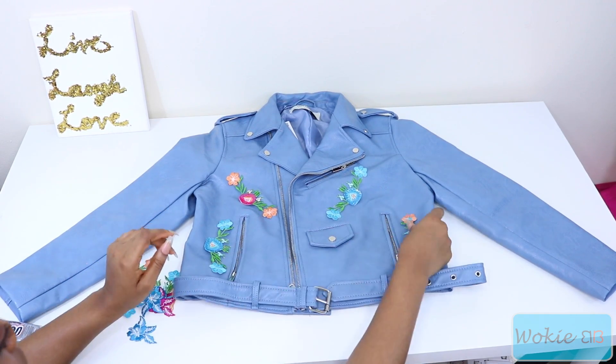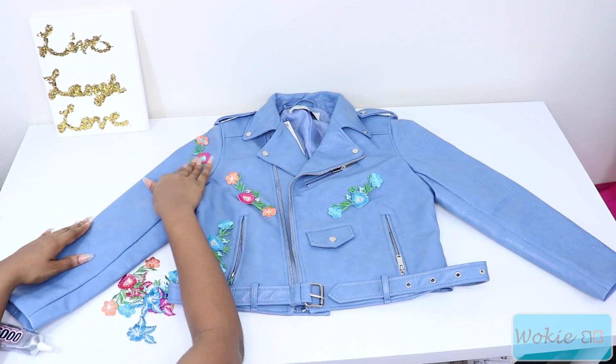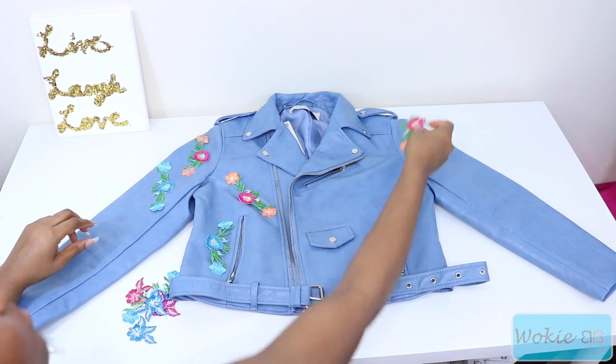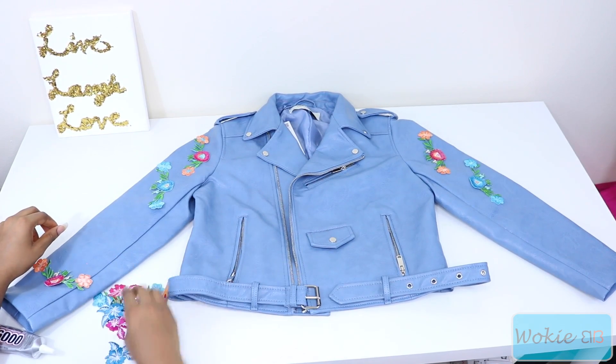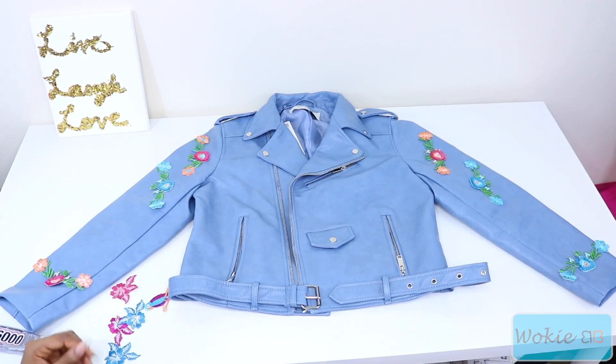Over here I'm pretty much arranging the flowers to see how I want it to look and where I want to place them. I don't have any particular design so I was pretty much freestyling at this point and just going with what I felt looked good.